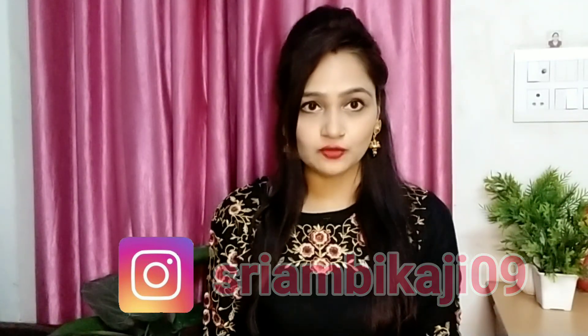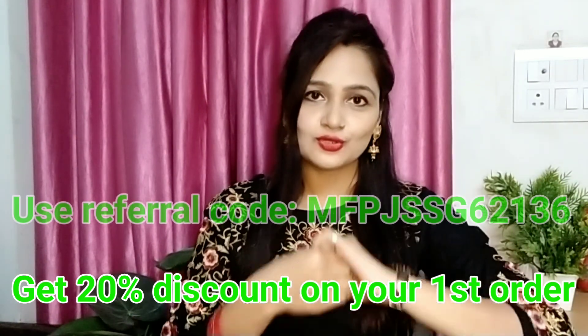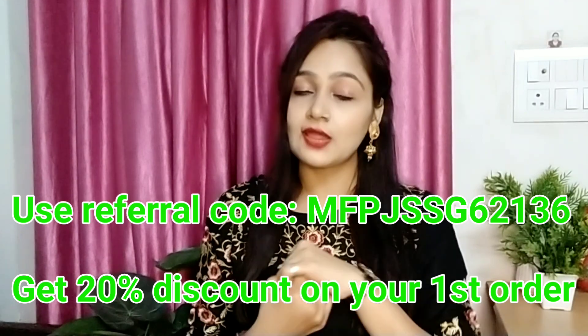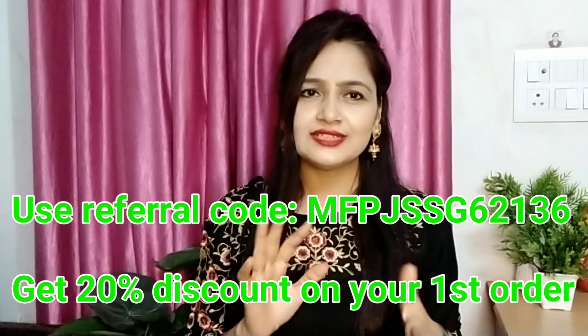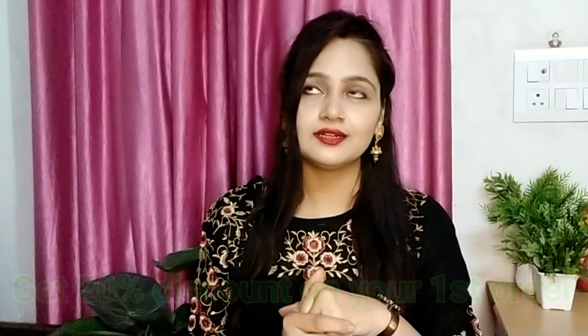So friends, first of all let's start the video. This is also from Miso. I will tell you that some people will be new — if you like anything, definitely go for it. The price is about 500 plus. I will put a screenshot, and there are codes in the description. So if you like anything from this haul, you can easily buy it — just go to the description and you will get all the codes. If you don't know where the description box is, click on the title of the video and you will get all the codes.